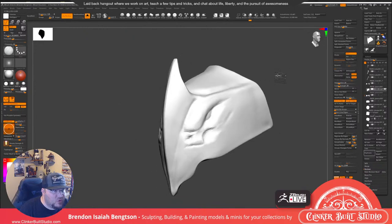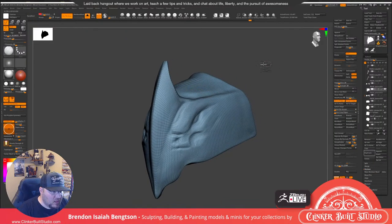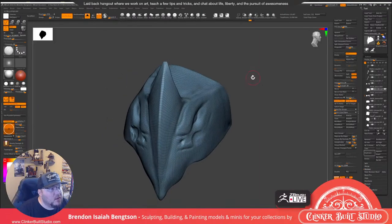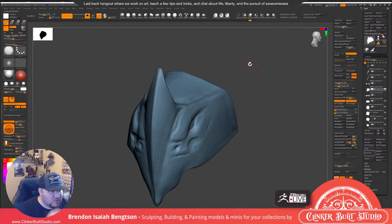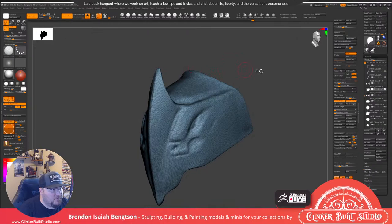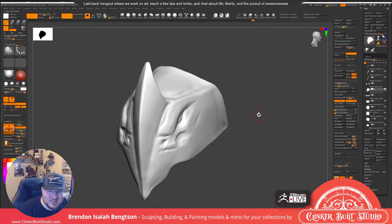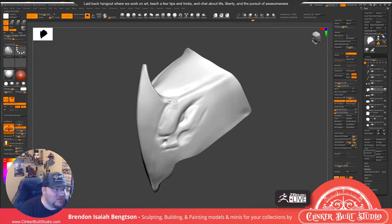I think I need a little bit more geo in this guy. Let's try to get some Dynamesh — let's go 512 maybe. Also, if you throw a question into chat and I don't see it, please feel free to throw it back in — I always feel bad if I miss a question.